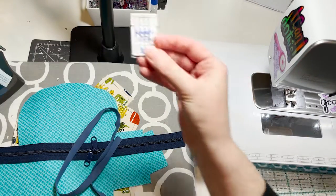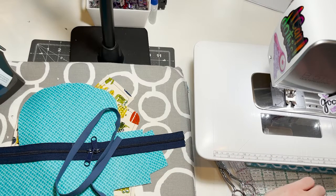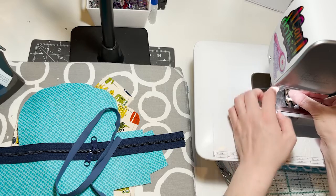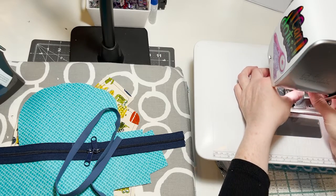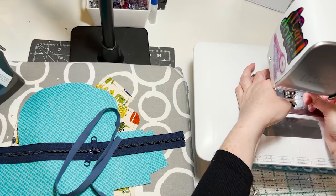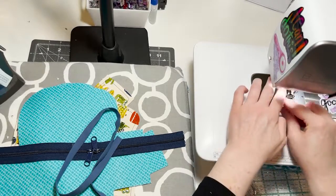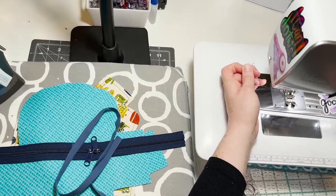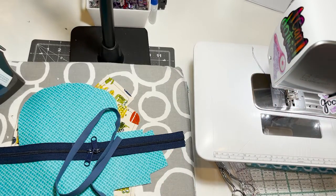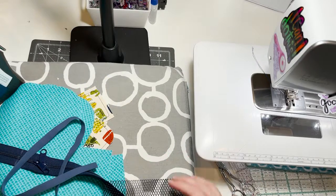This is a universal needle — you can use a stretch needle or a ballpoint needle. You do not want to use a sharp needle on elastic; it will skip stitches. If you're using top stitch thread and want to use thinner thread, these needles — I'm using an 80/12 here — have a smaller eye than a top stitch or denim needle. You'll get drag on your thread through the eye if you're using too small a needle and too thick a thread.